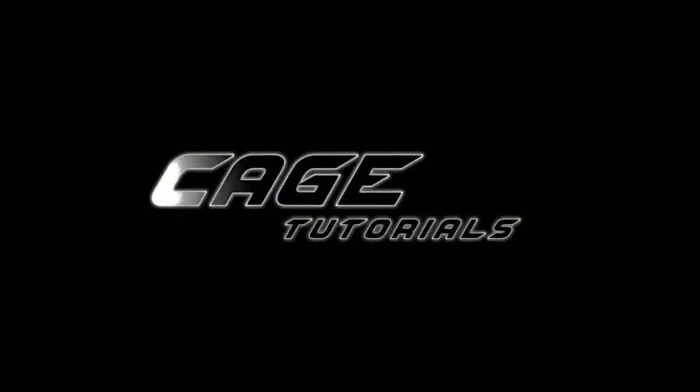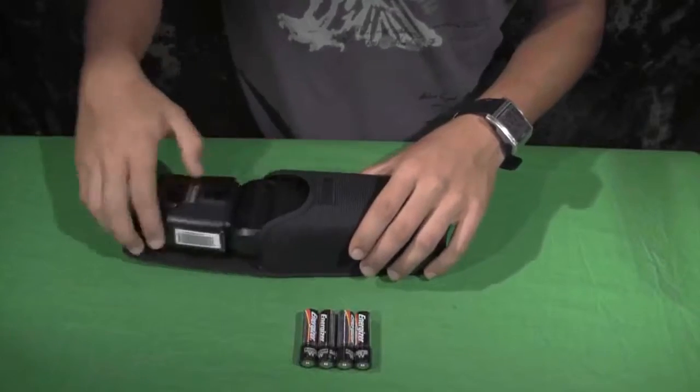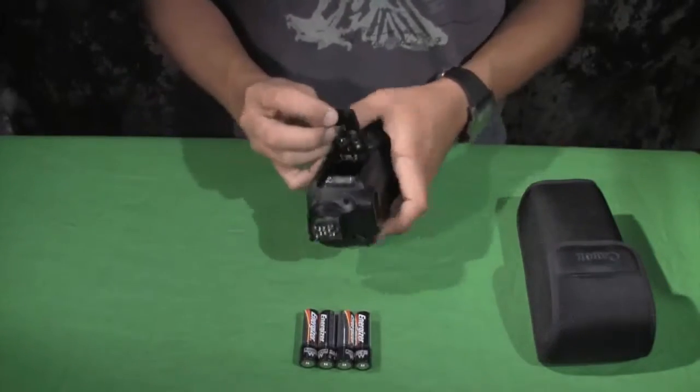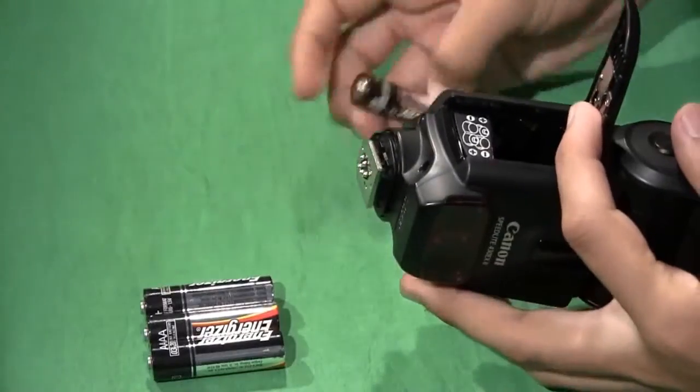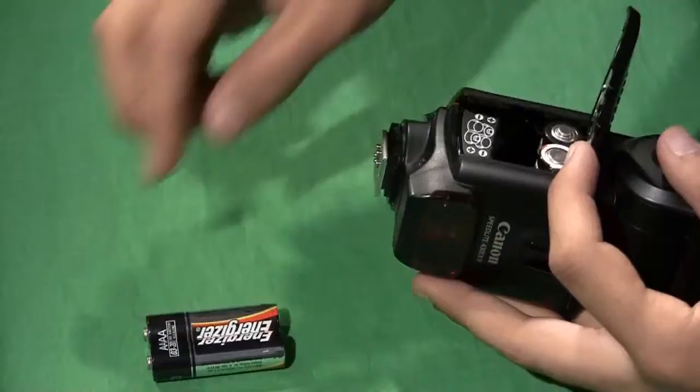Thanks for coming to another Cage tutorial. We're going to be going over the Canon 430EX2 light. First you're going to want to pull out your camera or your hot shoe flash — make sure it's there. You'll get four batteries with this, and as long as you follow the diagram on it, it's pretty straightforward.